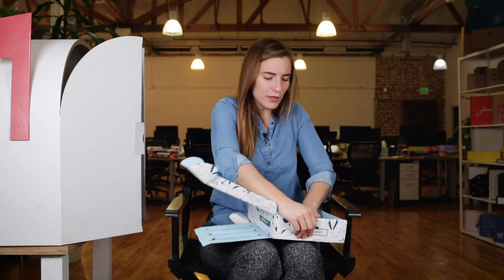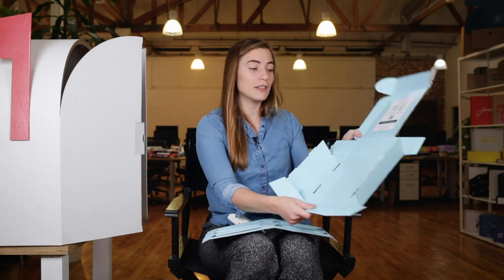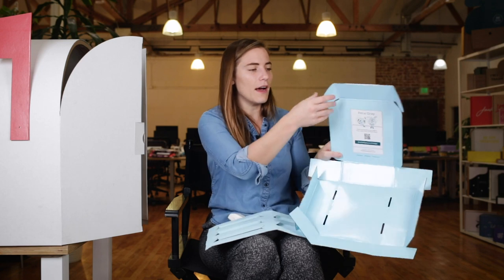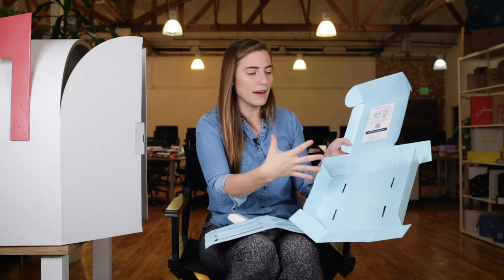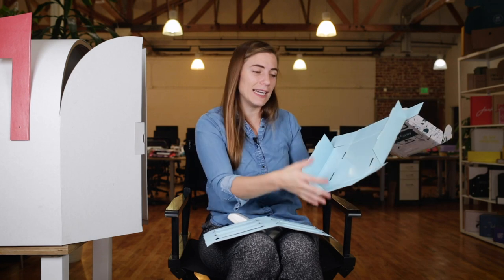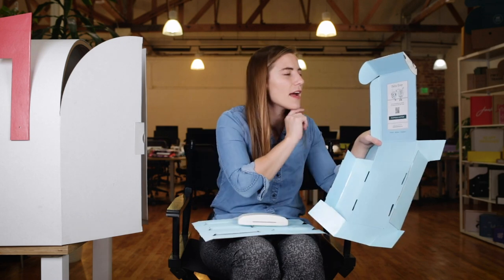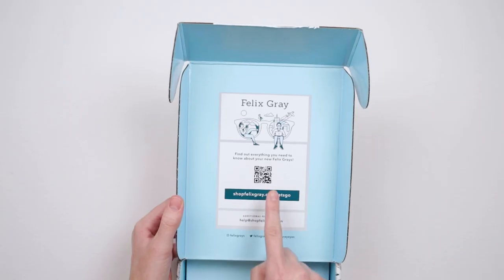Let's unfold this box so you can see the construction of it. This box is a standard mailer-style box overall and it has cherry lock flaps so that when you fold up this box, it's not really possible for any dust to get inside — which is good because you don't want dust on your glasses. Find out everything you need to know about your new Felix Greys, and it has a QR code and also shopfelixgrey.com/let's-go.